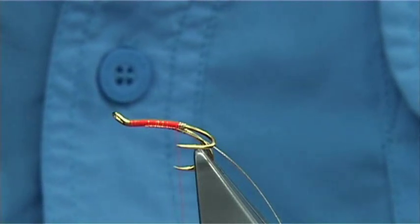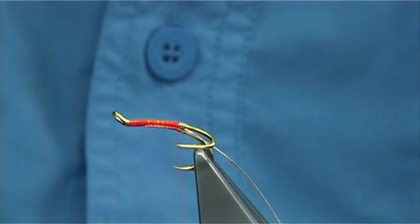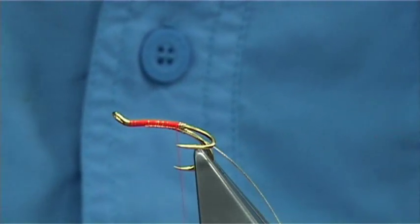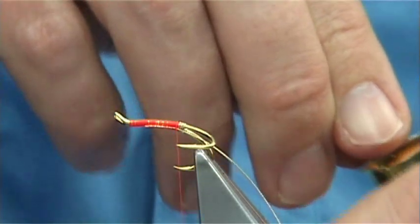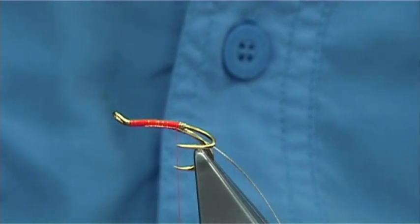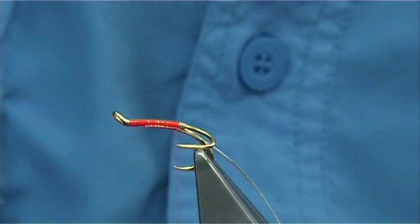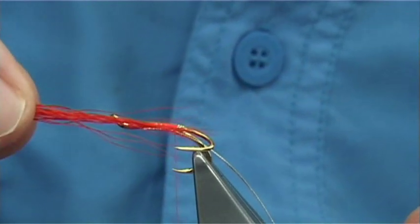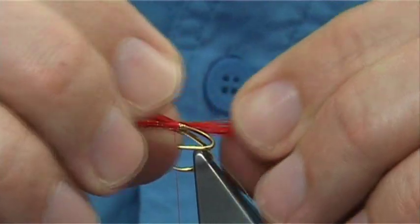For the tail, I'm just going to use a Buck Tail dyed a really hot orange or flame — really dark. You don't need a lot of fibers. Because it's a smaller fly, I'm going to put the Buck Tail into a hair stacker, tip first, just to line up the ends. You could use a lighter or softer fur for the tail if you prefer. Tap it to line up the ends, then remove it from the stacker. For length, you're looking at least twice the length of the hook over the back — that's the kind of length I like, though you can go shorter or longer.